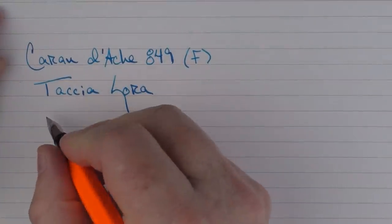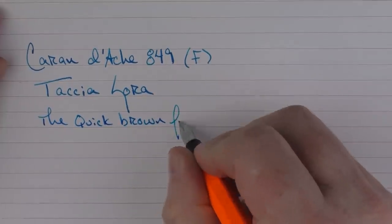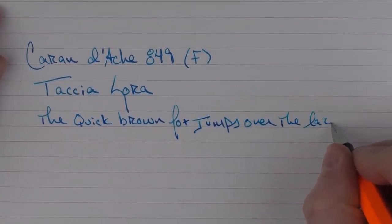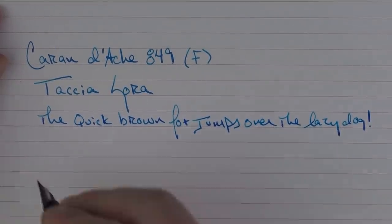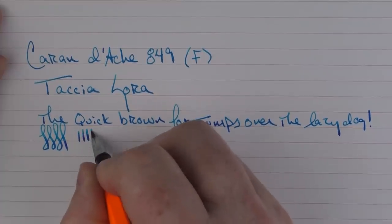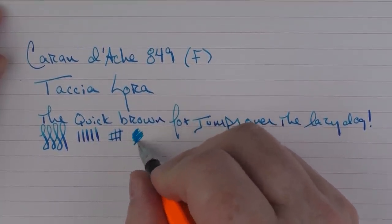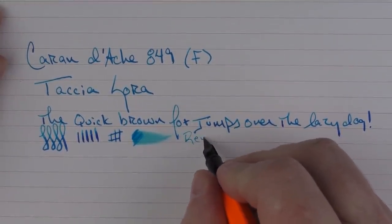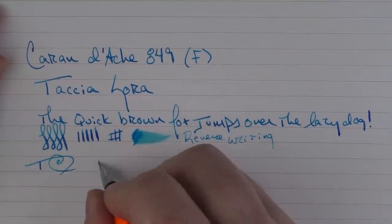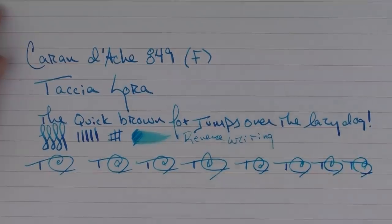In regard to the rest of the writing sample: I find this fine nib to be very pleasant. You can get a bit of flex out of it if you push it a little bit — especially for a stainless steel nib — in regard to ink flow. I find that it's decent. In regard to reverse writing, it is a little bit on the sharp side. And in regard to fast writing, the feed has no problem keeping up whatsoever.